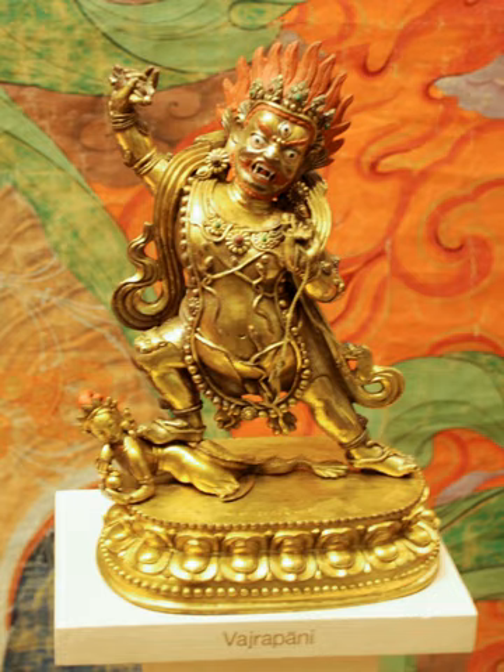The mantra Om Vajrapani hum fat is associated with Vajrapani. His seed syllable is hum.